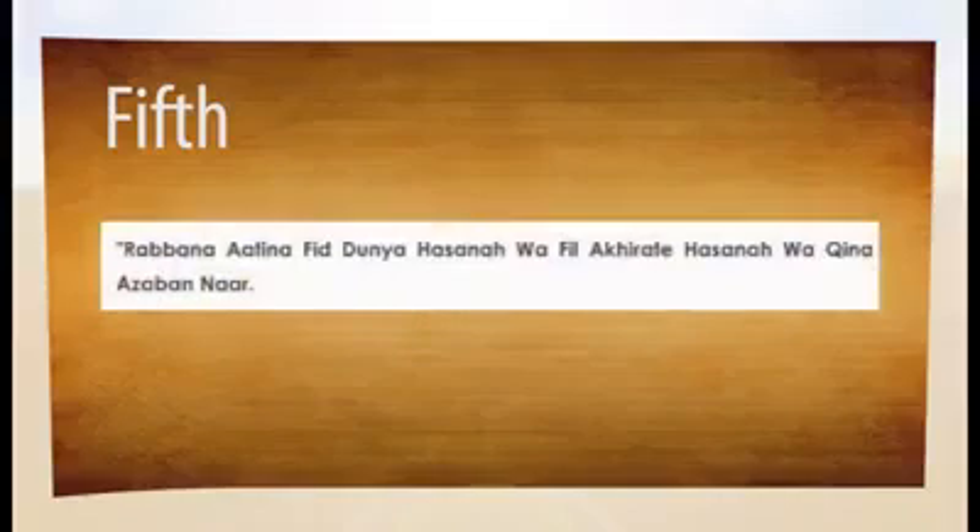Fifth, in tawaf, at the last corner, you recite: Rabbana atina fi al-dunya hasanatan wa fi al-akhirati hasanatan wa qina azab al-naar.